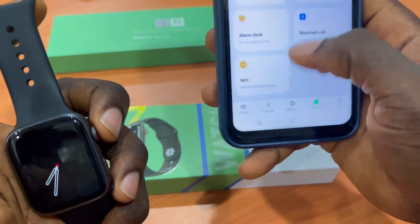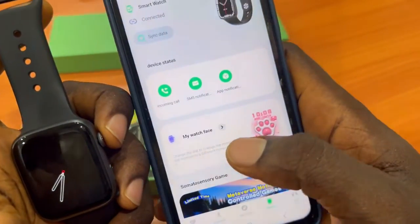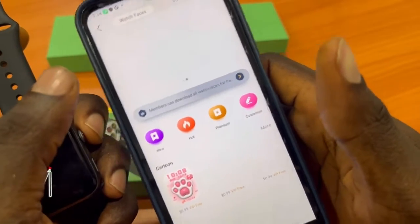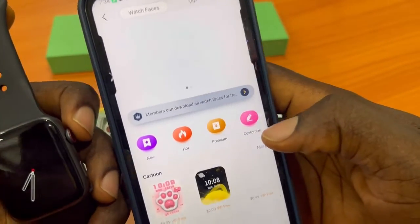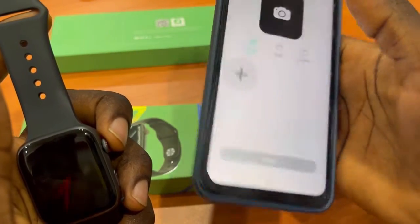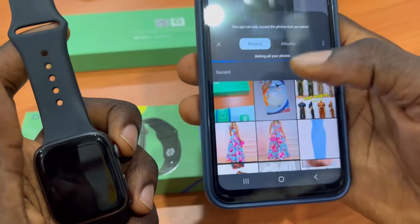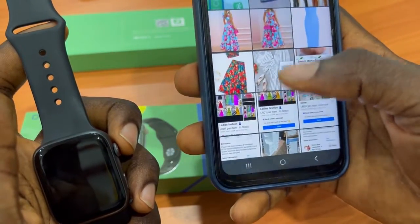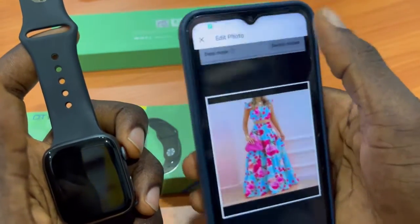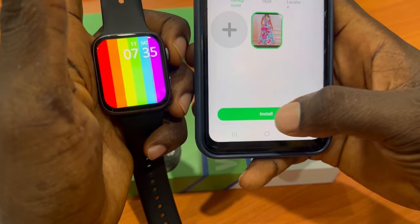To customize the watch face, come to the Watch Face section. Click on the watch face you want, then click Customize. When you click Customize, click the upload option and choose a photo from your gallery. Select the photo you want to use, click OK, then click Install.